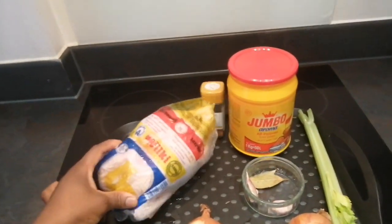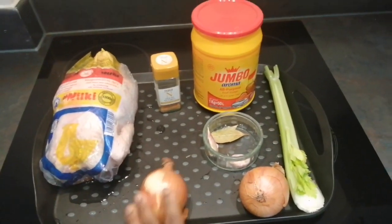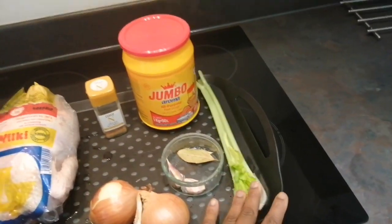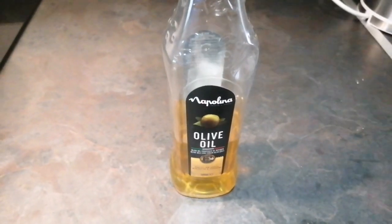Hello beautiful people, welcome to my channel! Today I'm bringing to you hard fried chicken. As you can see, these are all the ingredients we need to fry the chicken today: we have nutmeg, two onions, two garlics, two bay